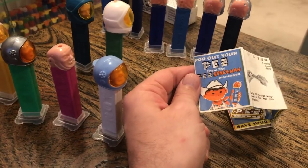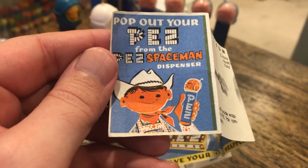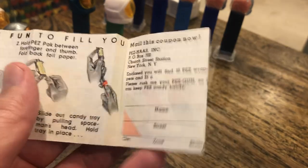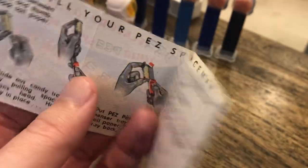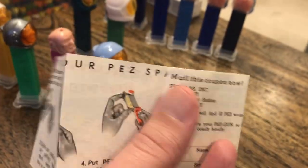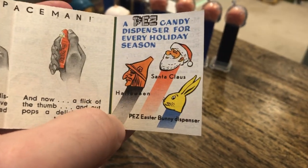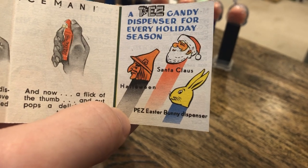This is the Pez Spaceman, one of the earliest Pez dispensers. It comes out in 1959. You can see this back in the time frame of just Santa Claus, Halloween, that orange original witch, and the original Easter Bunny.